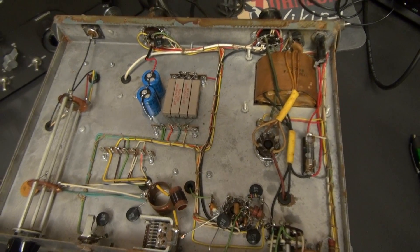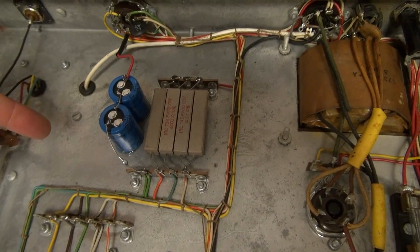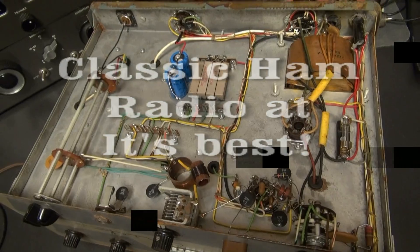Bottom side, you can see it's pretty clean. The wiring actually looks excellent. I've changed the filter capacitors. That's pretty much it. Gave her a little bit of a cleaning. This thing is ready to run.